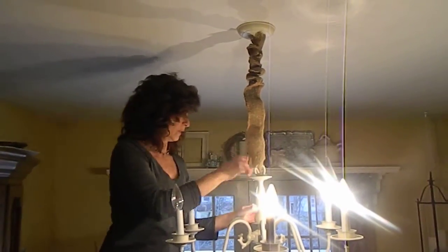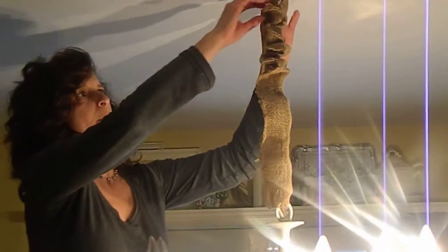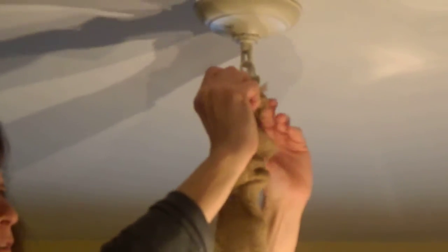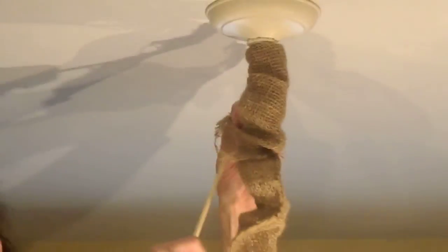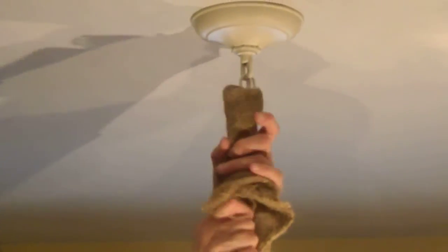Alright, you get the feel now for the fun part. You're going to take a chopstick or maybe a pencil that's not sharpened, and you're going to start turning it inside out. Get the top turned over, then take your chopstick and work your way — shove it up. Push it up, push it up.